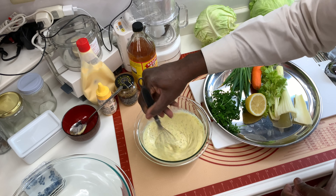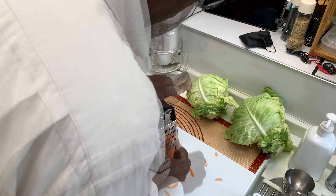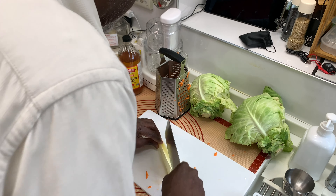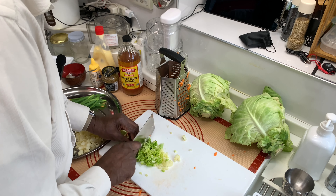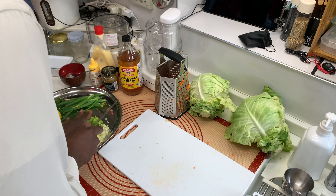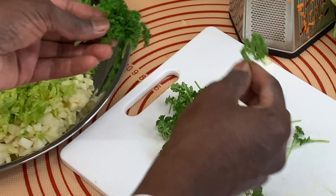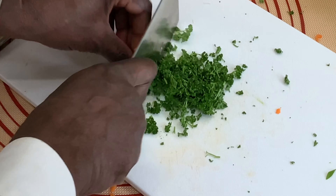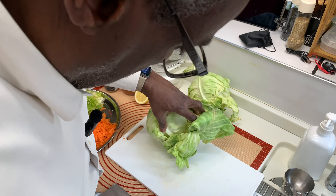I'm going to shred my carrot and chop up my celery — I'll use the leaves as well to give it some nice added flavor. The green onions I'm going to cut on a diagonal — that's for a prettier presentation. And the parsley. Let's start with the bigger cabbage first — move these outer leaves and the back stem.